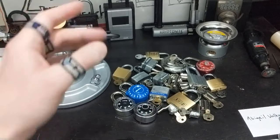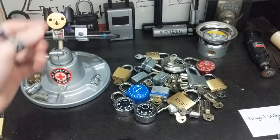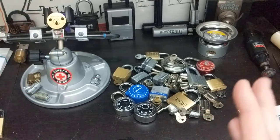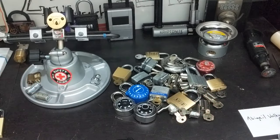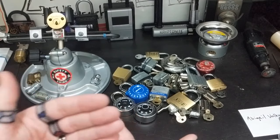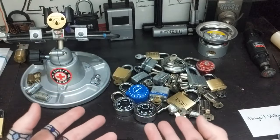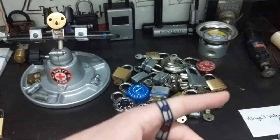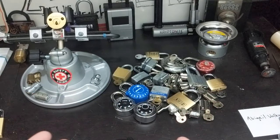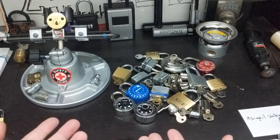I do everything from tiny locks to high security locks and everything in between — if it has pins or sliders or dimples or whatever, I'm more than happy to try my hand at picking it and making a video on it. In the future, I will be doing a lot more tutorials to help new pickers get started. I'm also going to try more high security locks and get into some DIY stuff — making your own tools, improvisational tools and things like that.